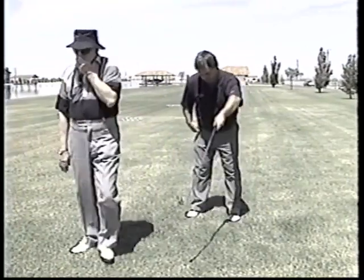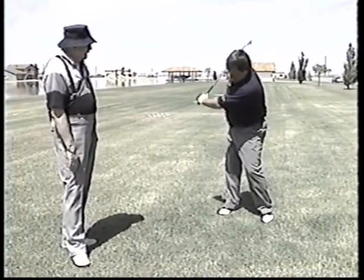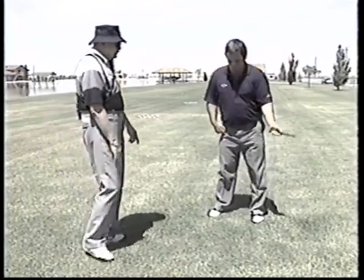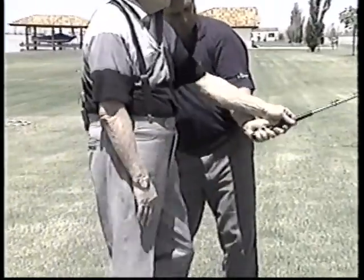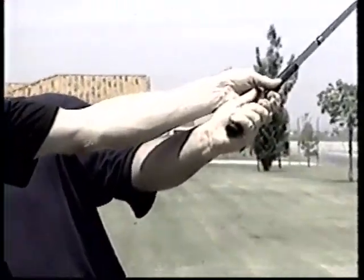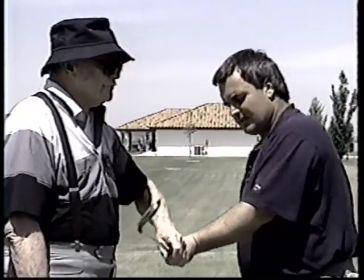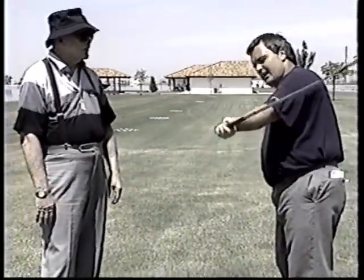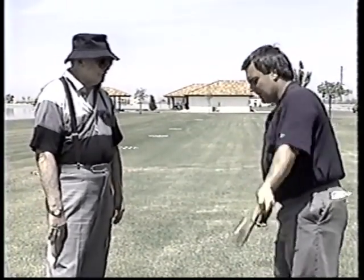Now out, now in — see, the club is now on the inside of the arms. The arms are coming up, but look how the shaft is going the opposite way. The arm is coming this way, the shaft is going that way. So if we look at it like this, the shaft is coming like that — inside my arm and coming up.